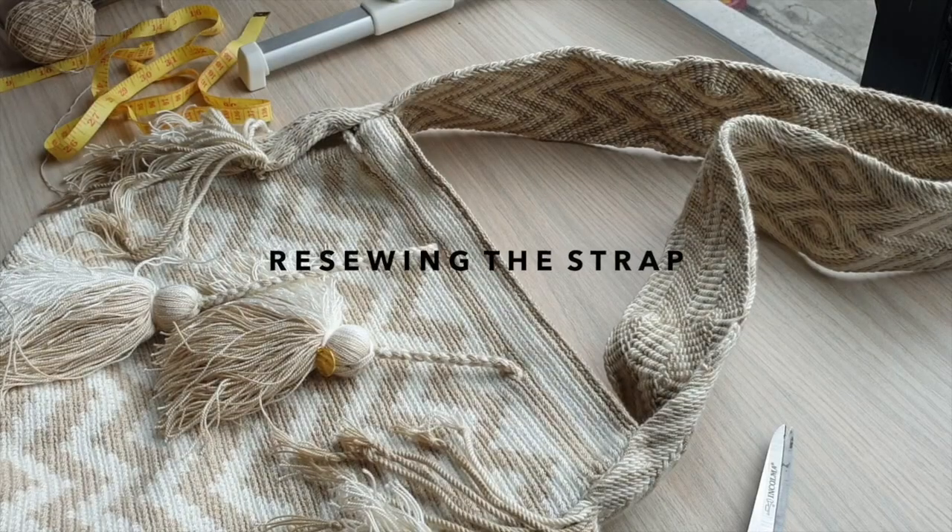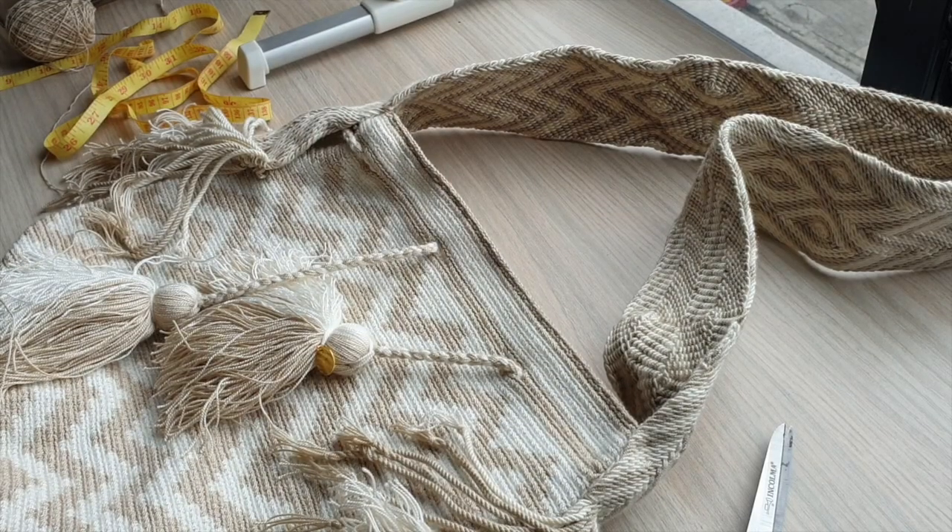Hi guys, this is Jade and today I wanted to show you a few tips and tricks on how to keep your WYU bag looking like new. Depending on the type of strap you have, it might stretch out over time, or the tassels — how to keep them fresh, what to do if it peels, and even if it gets dirty, how to go about washing it. So here are my tips and tricks that you can apply right at home. The first thing I wanted to show you was how to shorten a WYU bag strap.